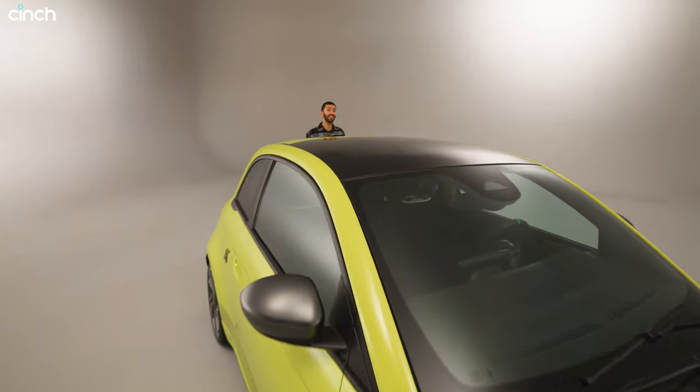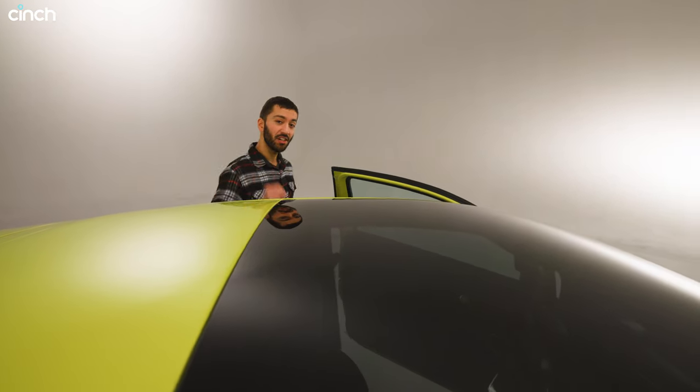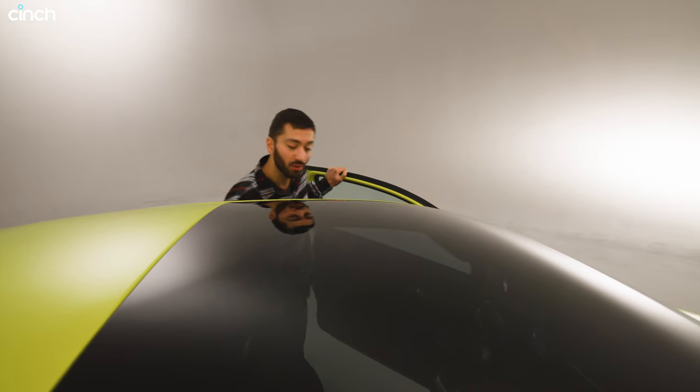This added muscle also emphasizes the extra performance this thing offers. In fact it's 1.6 seconds faster around Fiat's Balocco test track than the petrol 500. And inside, nowhere is that sportiness more clear.